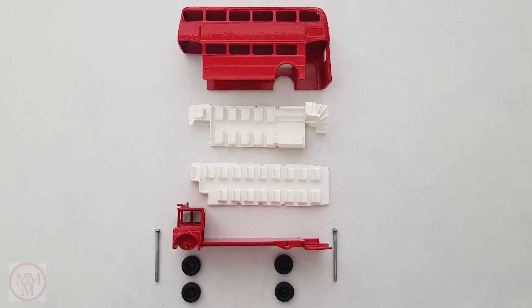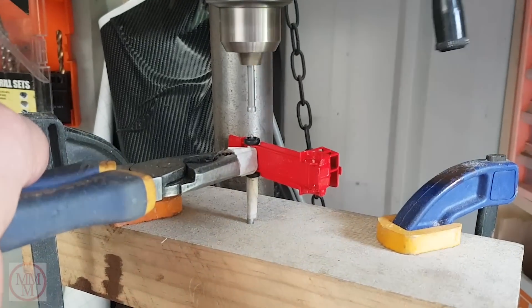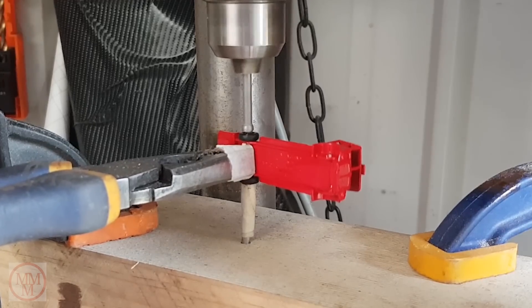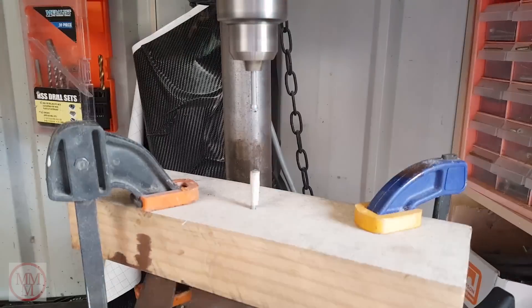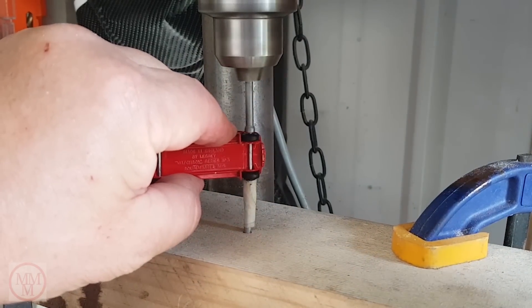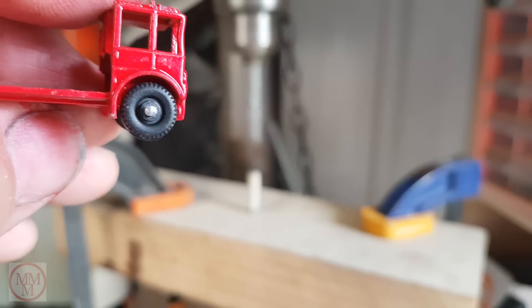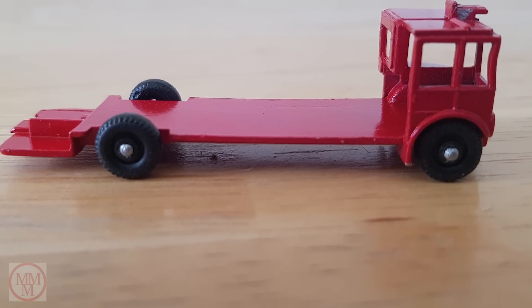Now all the bits are painted and cleaned — it's time to put the model back together. First up I'm going to reform the end of the axles to stop those wheels from falling off. You can find a detailed description of how I do this in my other videos. Basically I use two modified nails and a drill press. The finished result on the axle ends is almost as good as the original.